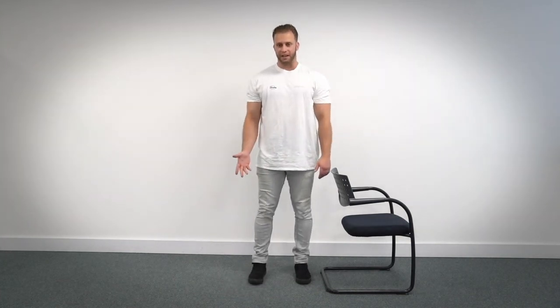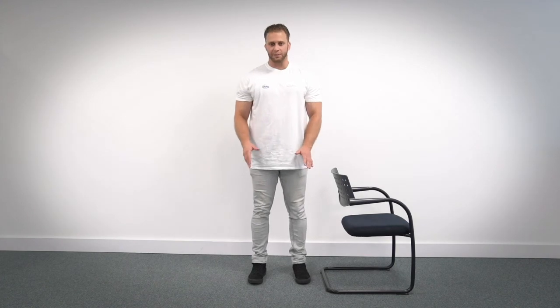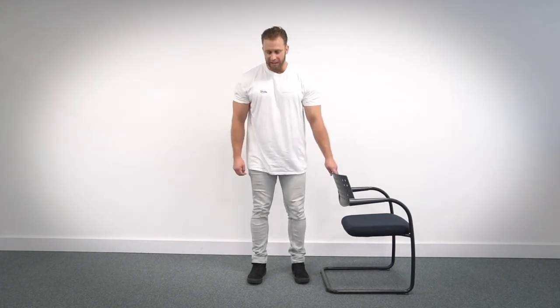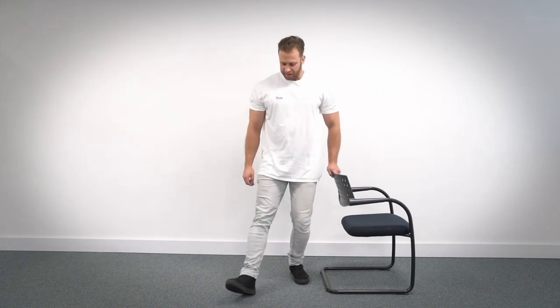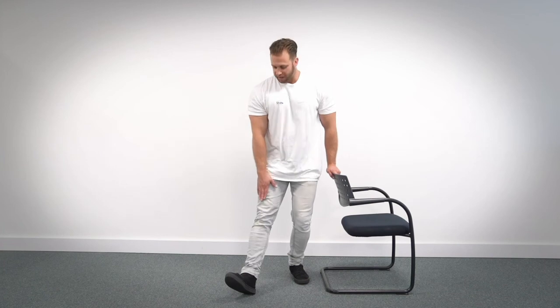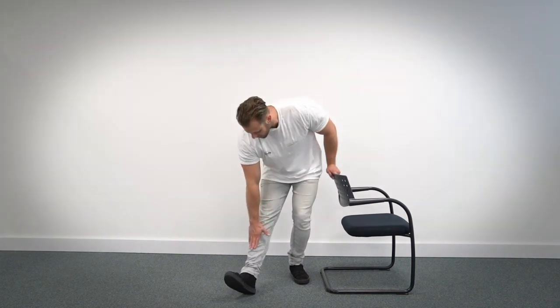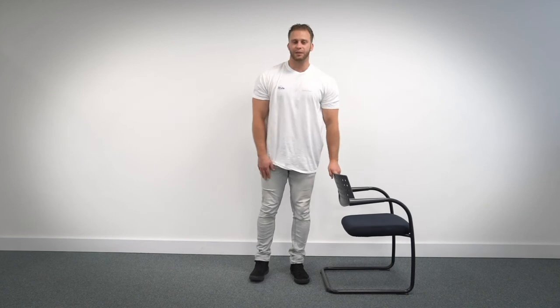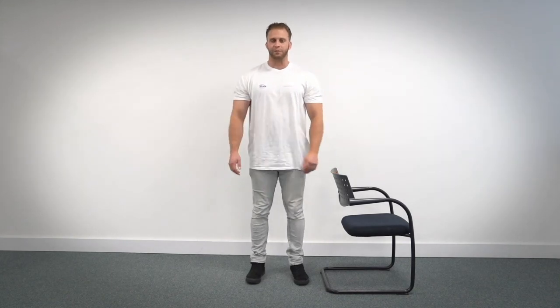Deep breath in. I'm going to do that again. If you're not quite there stability wise, you can use a chair to support yourself during this exercise. So once again, the leg comes forward, resting on your heel. One hand if you're using the other one for support, and we're going to go down to the stretch and hold it. One, two, three, four, five, six, seven, eight, nine, ten, and relax. Deep breath in and we'll do the same with the other leg now.